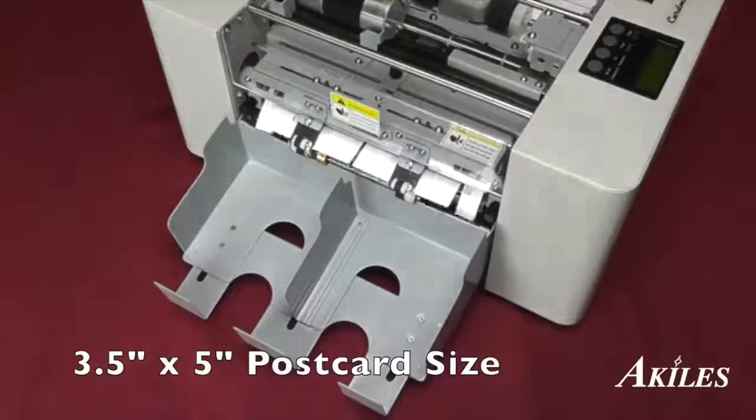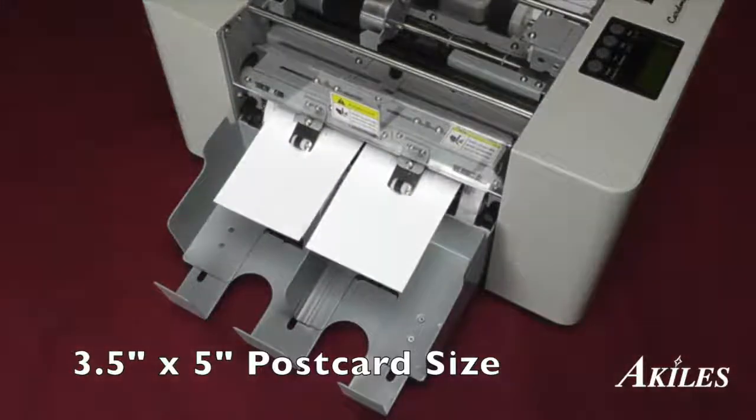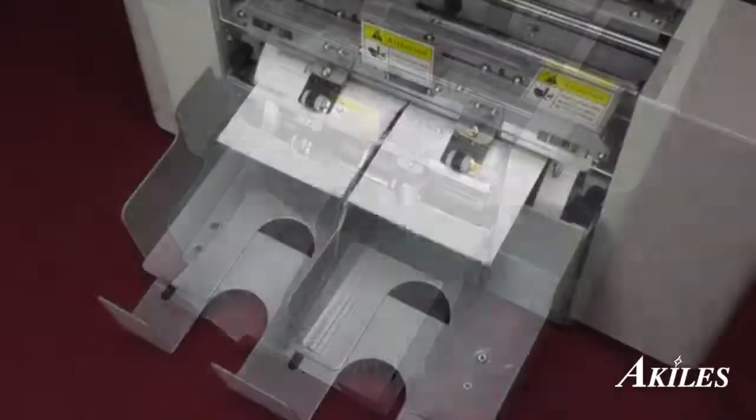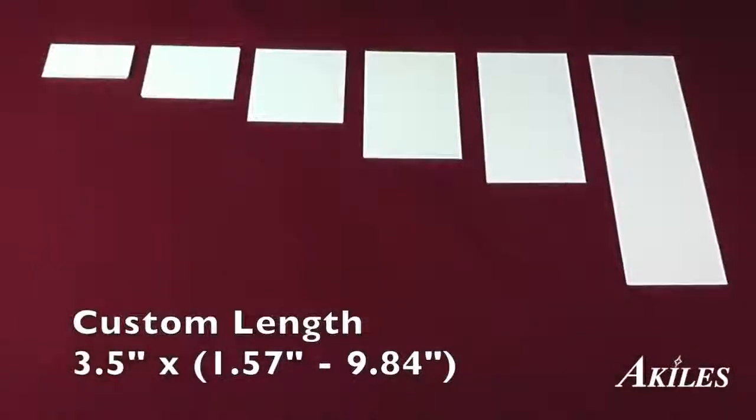The CardMac Pro can also cut a variety of card sizes, including 3.5 x 5 inch postcards. The customized function also allows for custom length cards.